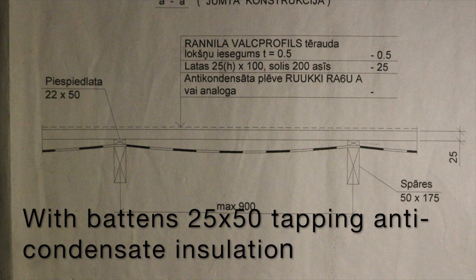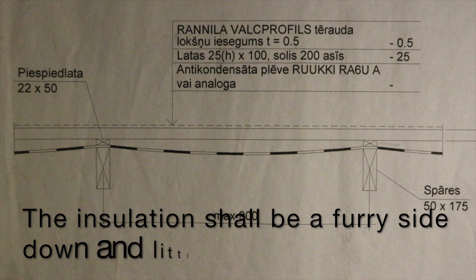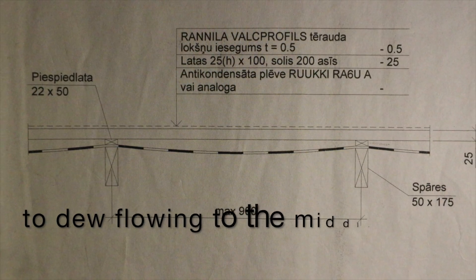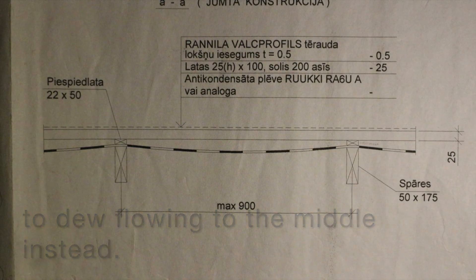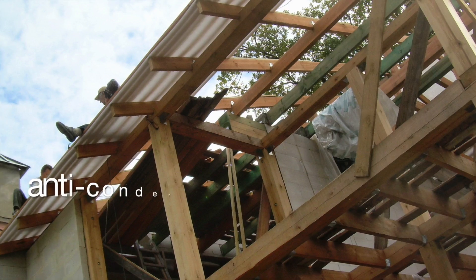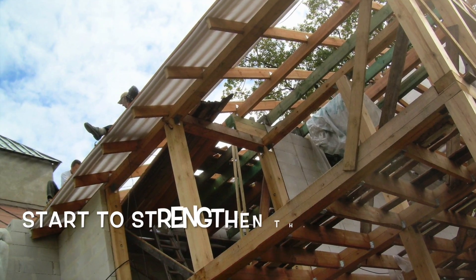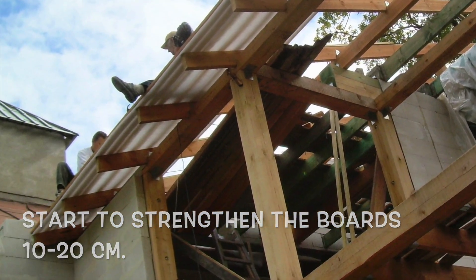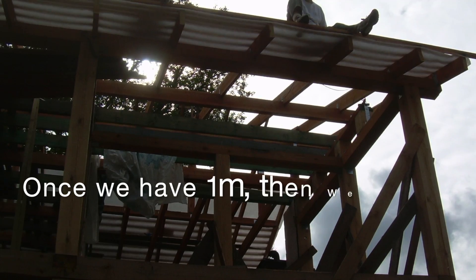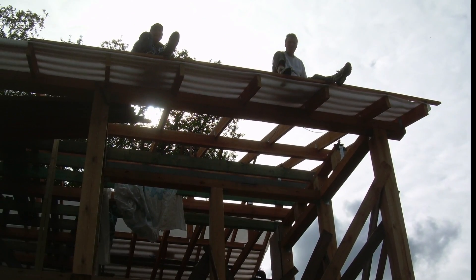With buttons 25-50, tapping anti-condensate insulation is applied. The insulation shall hang freely with the side down, with a little freedom, to allow flowing to the middle. Prepare boards 25-100mm. Insulation ends in the tray 10-50 cm over the roof edge. Start to stretch the boards 10-20 cm. The three boards at the edge with 3 cm spacing. Once we have one meter, then we stretch again the next round with condensate insulation.